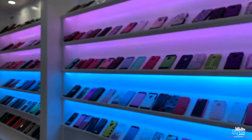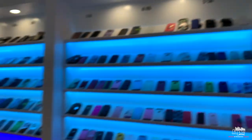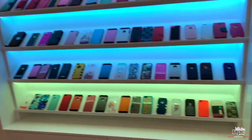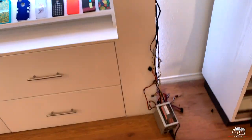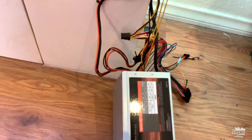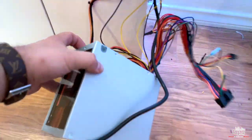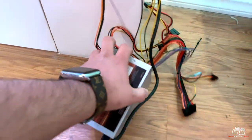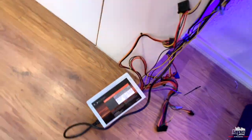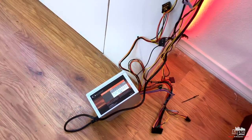Now it's lighting up completely fine and you can see everything clearly. I hope this helped you guys. When we think we really want to make something work, we can do it. In this case, I'm powering all these LEDs with a computer power supply. Thank you guys for watching.